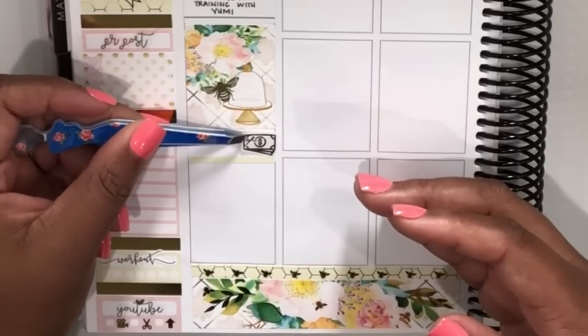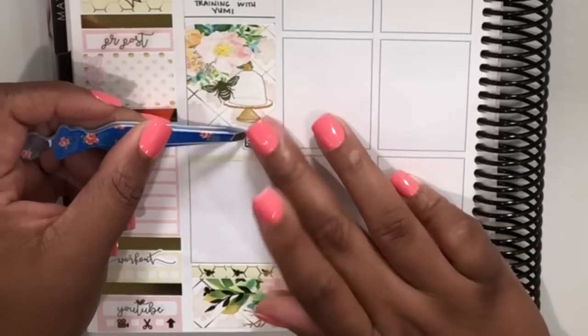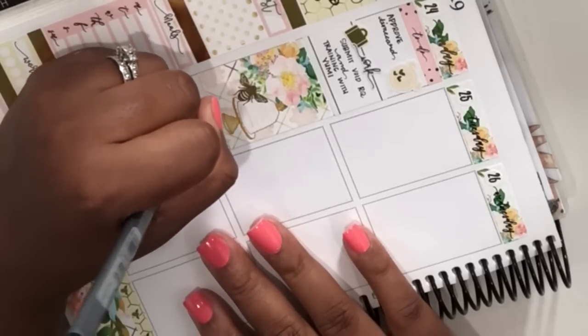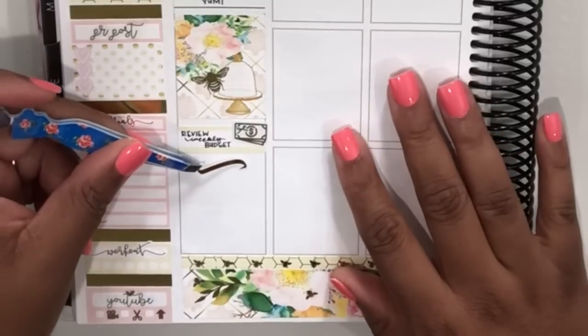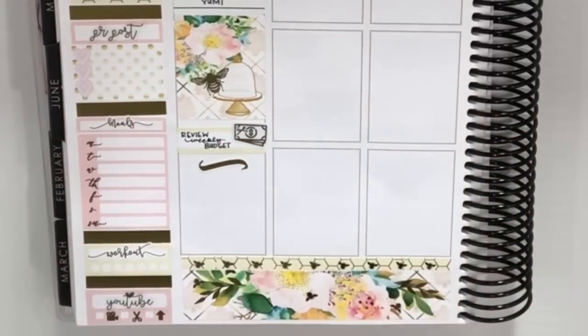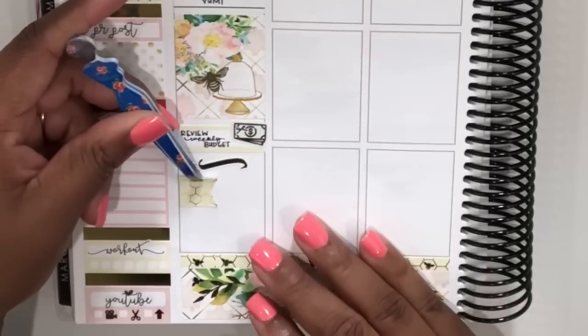Underneath there I've put down one of the label stickers from the kit and I'm layering this cute little money stack from Tassel Planner to mark reviewing my weekly budget. I knew there was going to be a planner sale coming up at the end of the week, so reviewing my weekly budget is just another way of me checking in on myself — making sure I'm staying on track with my funds and then deciding how I want to spend my discretionary funds.